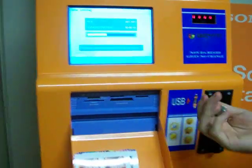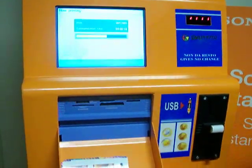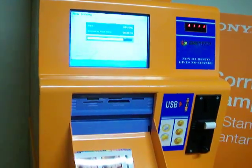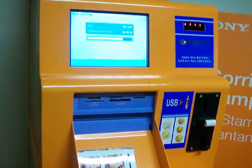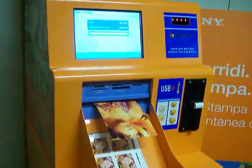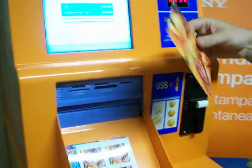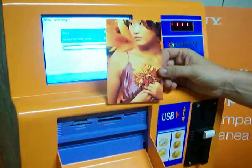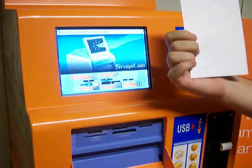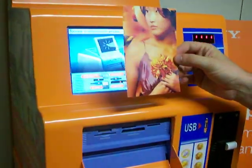I can remove my memory card. The quality of the photo is Sony quality, with Sony card, printed by Sony.